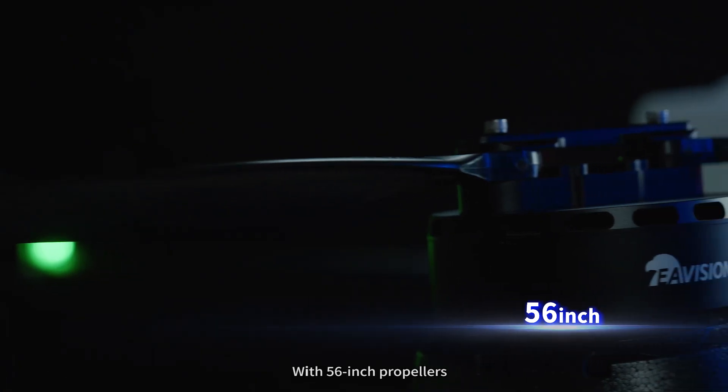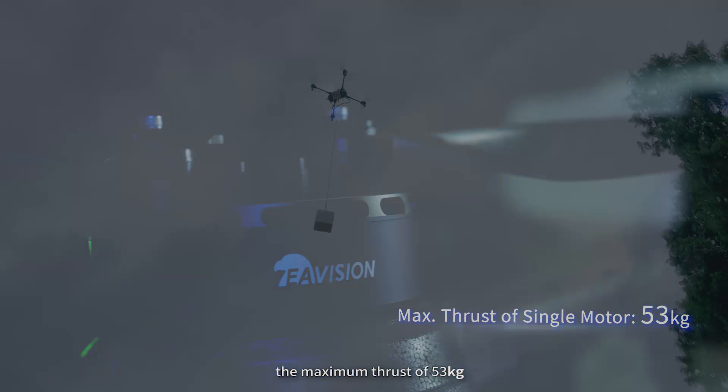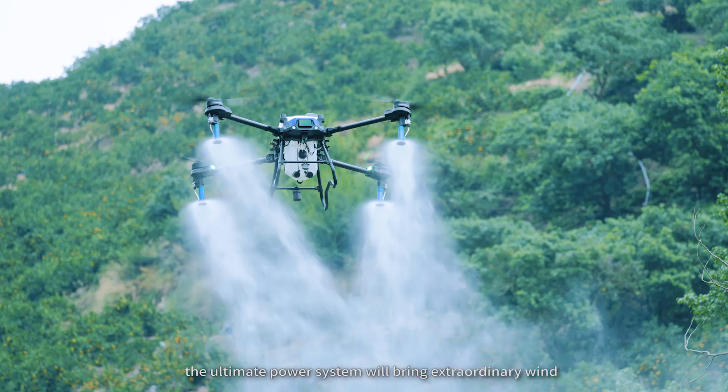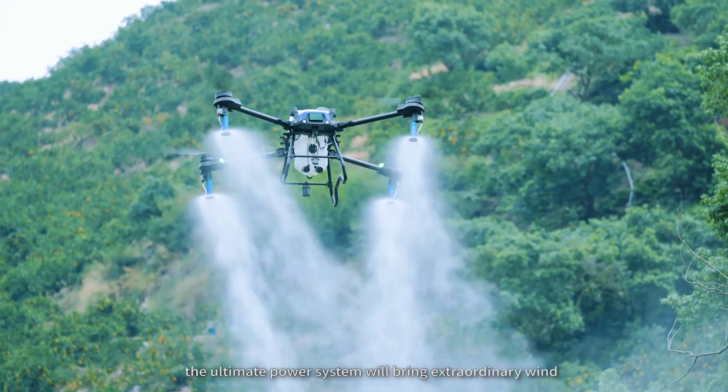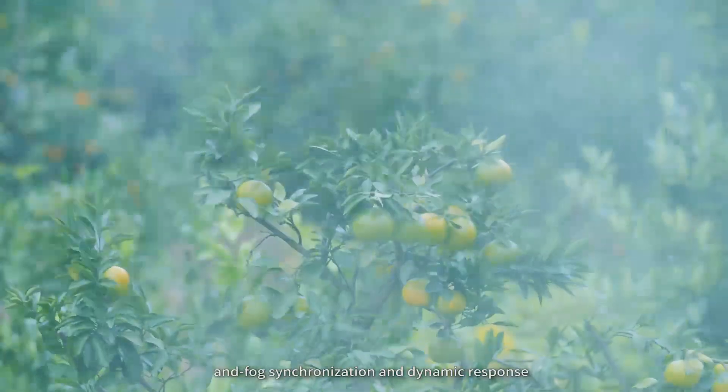With 56-inch propellers, the maximum thrust of 53 kg and fully loaded thrust-to-weight ratio up to 2.0, the ultimate power system will bring extraordinary wind and fog synchronization and dynamic response.